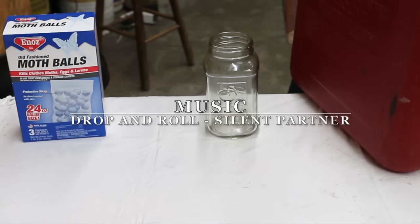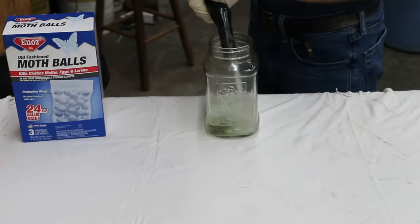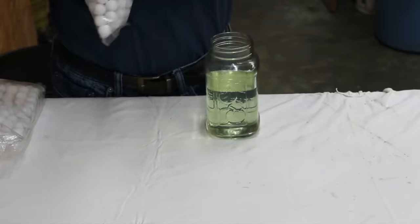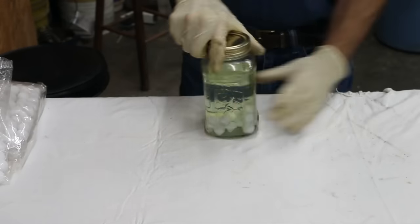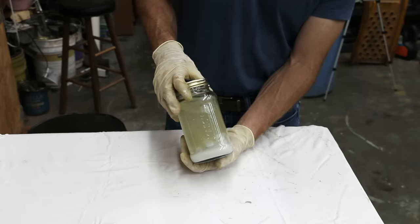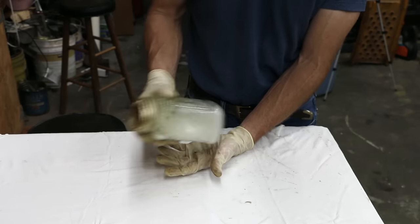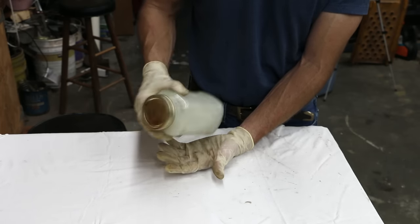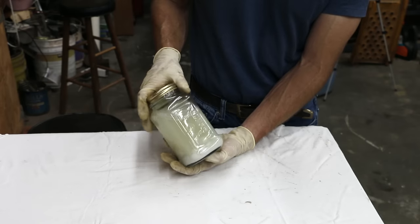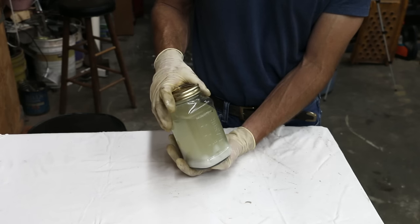The fuel tank in the lawn mower is empty, so I'm going to put some fuel inside of this quart jar — that's right at 16 ounces. I've been shaking this jar of gasoline and mothballs for quite some time, and it's done a fairly good job of dissolving, but there's still some particles of mothballs inside the container. So I'm just going to dump it in there and see if this thing is going to run, or if this is going to clog up the carburetor and cause it to stall.